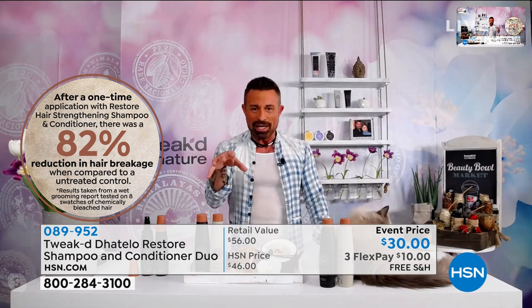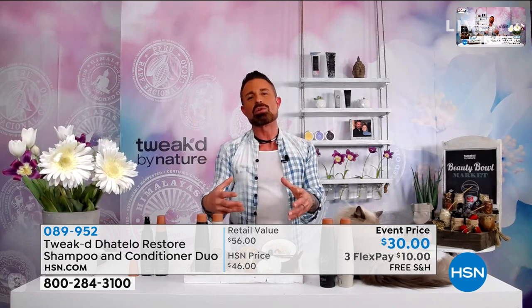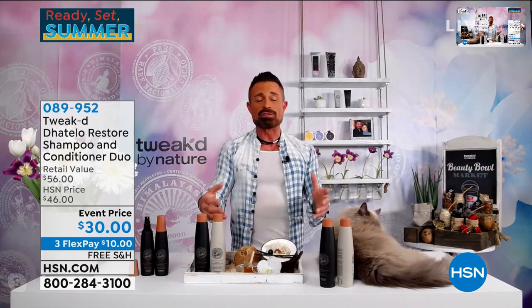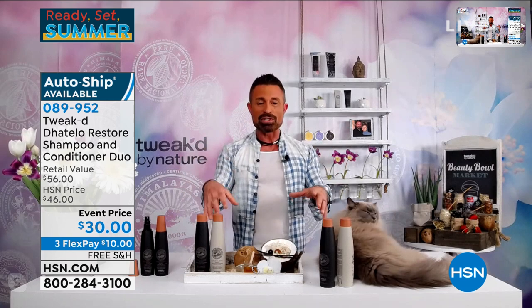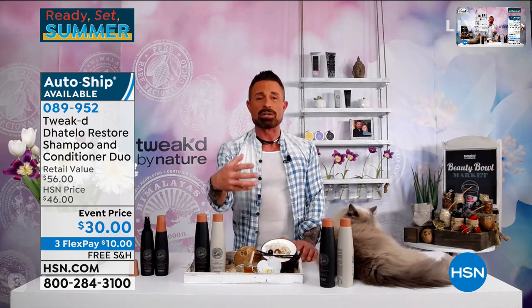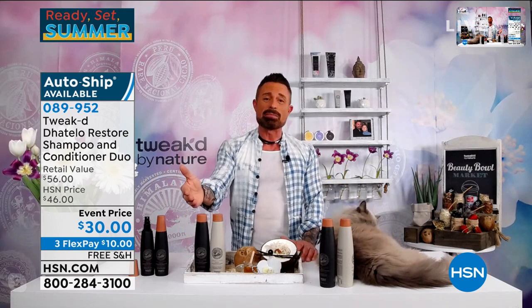Most shampoos have chemical detergents in them. I went to nature and found saponin — this is the old-school way of cleansing. I went back in time before all the chemicals were at the forefront, and we're using natural ingredients to cleanse. The conditioner is just like a mask, and today with the event price, you're really getting your money's worth. It's super concentrated.